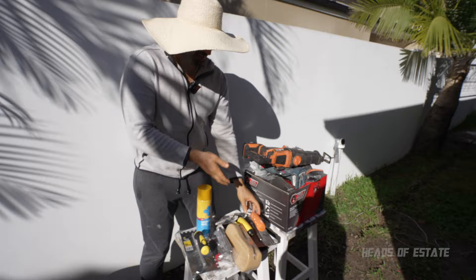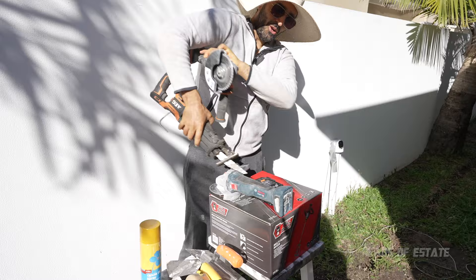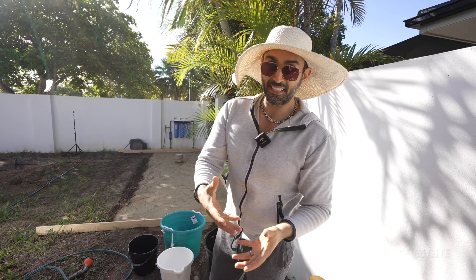We also have some stuff over here: a reciprocating saw, an angle grinder, and a battery. And check this out — it's a multi-purpose mixer to help us mix our mortar. We are going to be using mortar for this project. The difference I learnt recently between mortar and concrete is that mortar is good for sticking stuff and concrete is good for holding stuff. So we have normal mortar and a bunch of tiles.